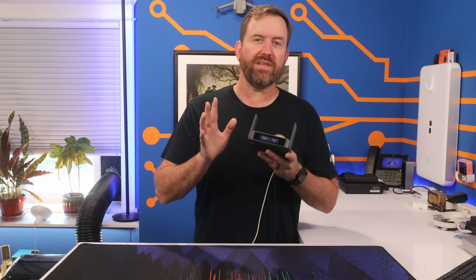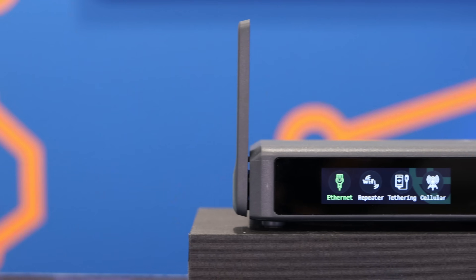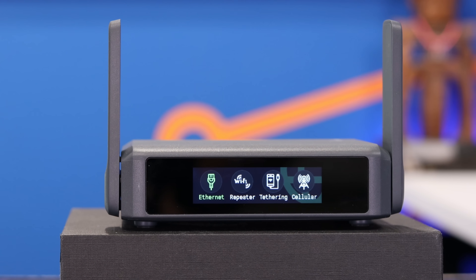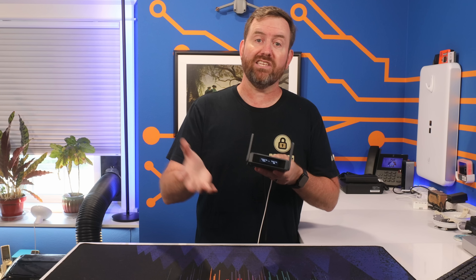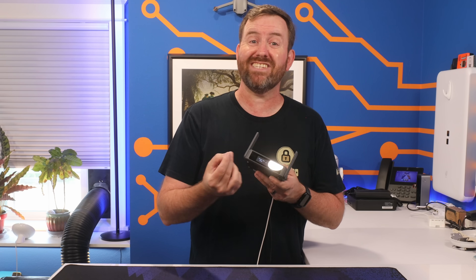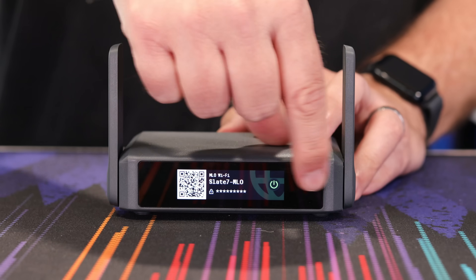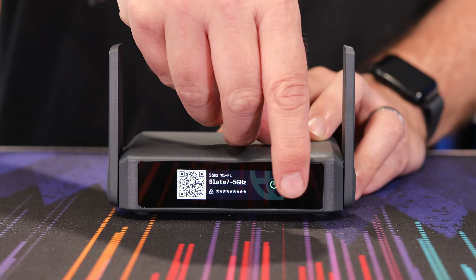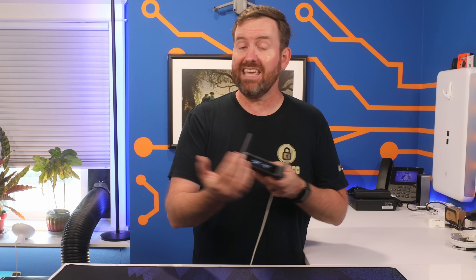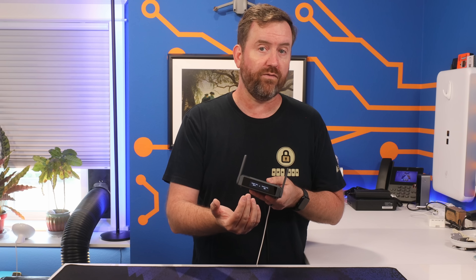The first thing you'll probably notice about the Slate 7 is this beautiful interactive touchscreen display across the front. You can actually do a lot from the touchscreen, which reduces the need to log into the admin GUI when you're on the road. Besides network status updates, the touchscreen allows for scanning QR codes so that your client devices can connect to the Wi-Fi. It's got real-time speed monitoring, and it allows you to toggle your VPN on and off and even select between different client VPN profiles.